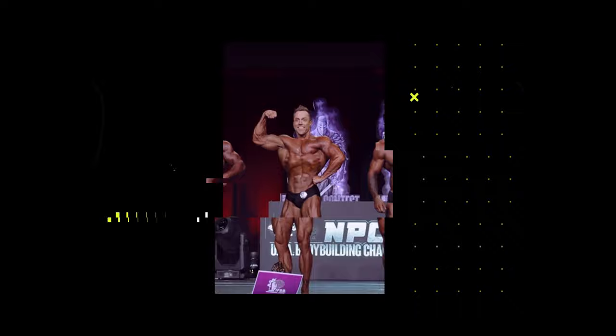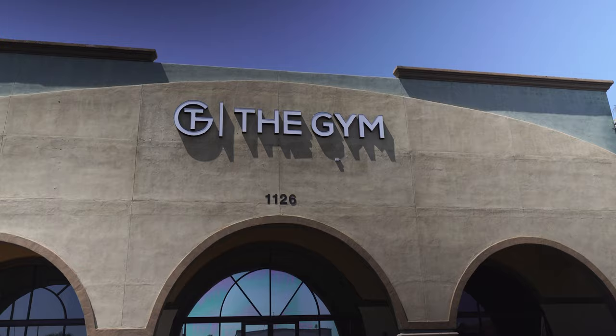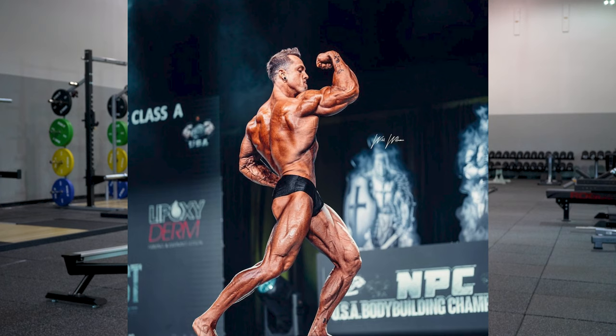Hey there guys, IFBB Pro Elias Wilsey here. Welcome to my YouTube. I have a beautiful wife Carly and a four-year-old girl — they're my world. I'm part owner and operator at the Gym Mesa here in Mesa, Arizona, this is where I do my bodybuilding. I won my pro card at the NPC USA's in Classic Physique Class A, just six months ago.